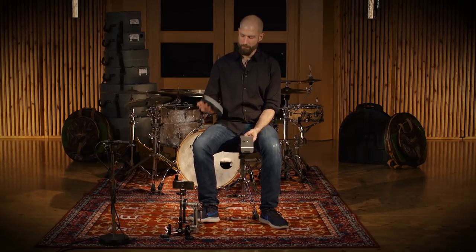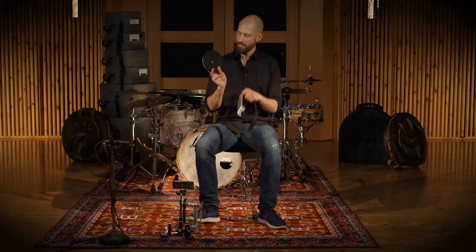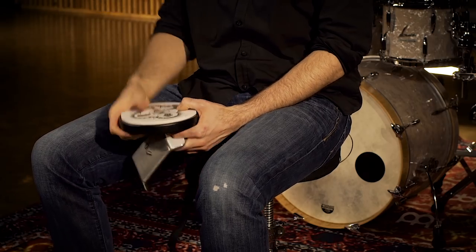Hi everyone, Benny Grepp here. I want to share an idea that the wonderful people at Meinl and I had regarding practicing. Maybe you have this — the Benny Grepp Master Pad — or something like it. There are many pads like this and they usually have an eight millimeter thread, made to put on a stand so you can practice at home.